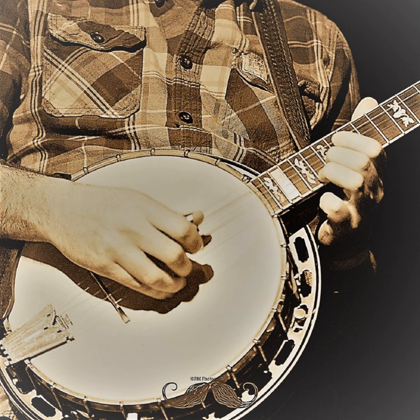Hey everybody, Keith Billick here with another episode of the Picky Fingers Banjo Podcast. I want to take a quick minute to thank all of you who have been regular listeners, and also welcome anybody who's just checking it out for the first time. I've been getting everybody's social media comments and emails — hopefully you've been getting my responses. I try to reply to all of them and I think I've been able to do that so far. I really love hearing from you and hearing your suggestions and comments.